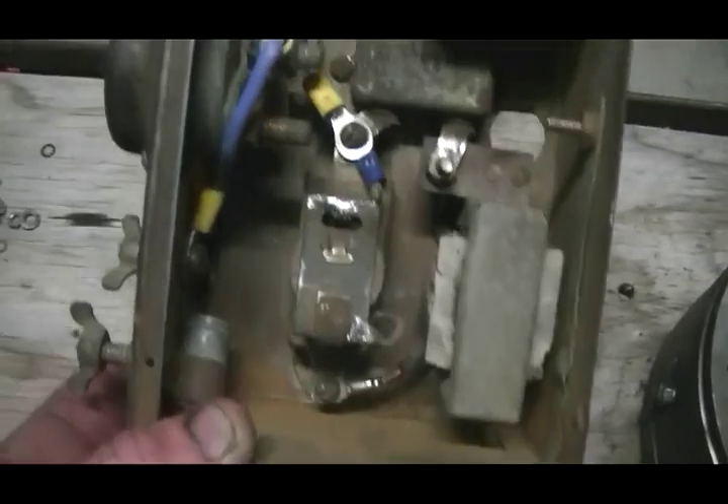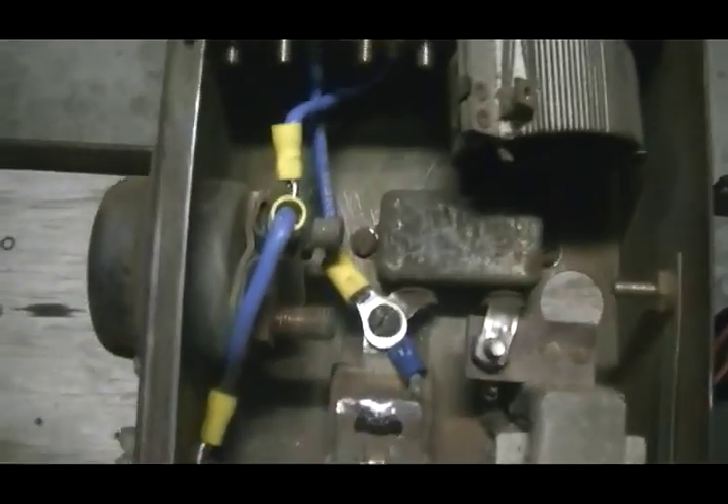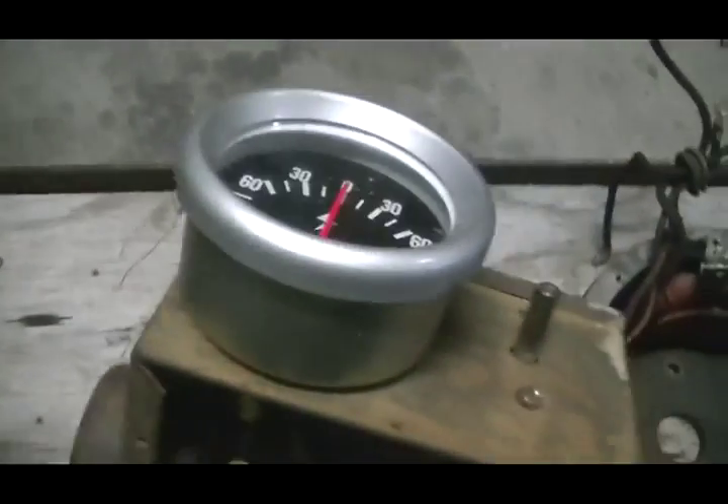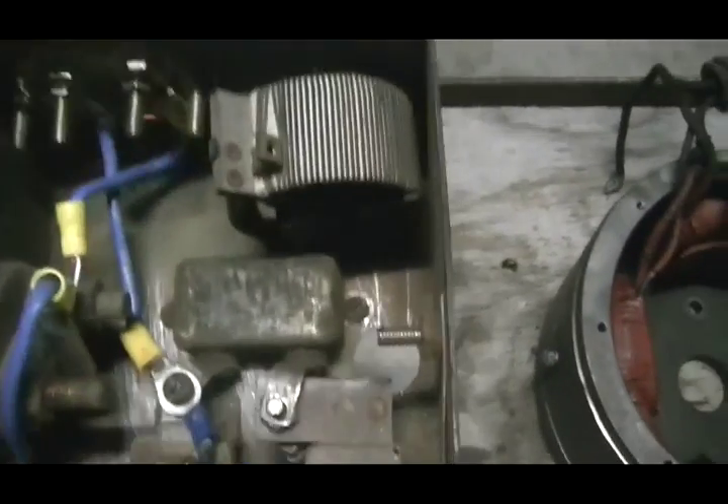I've also completely stripped this down and cleaned it up, got it all working. Had to replace a couple of the wires and the amp gauge — we've just got a temp one sitting on there. The other one, the needle's gone bye-bye.